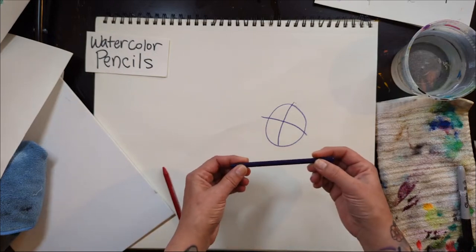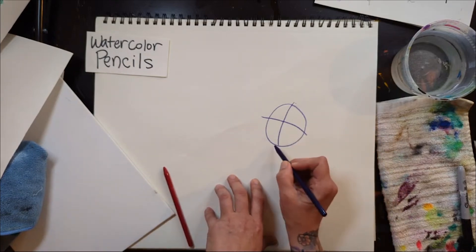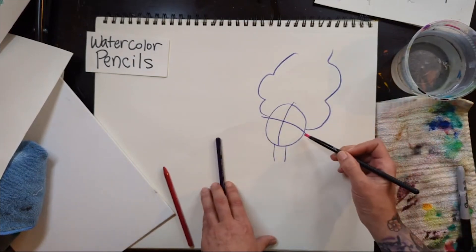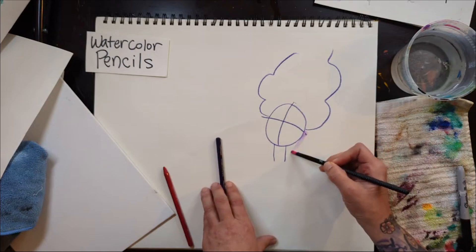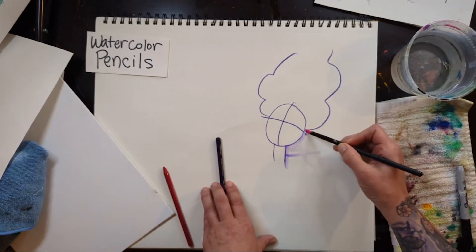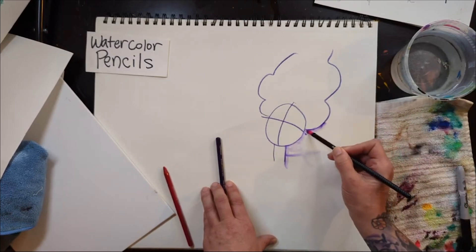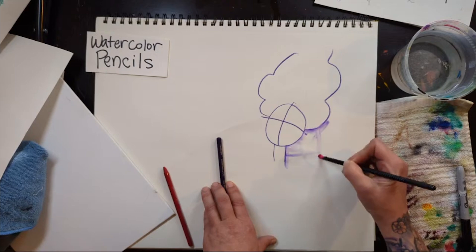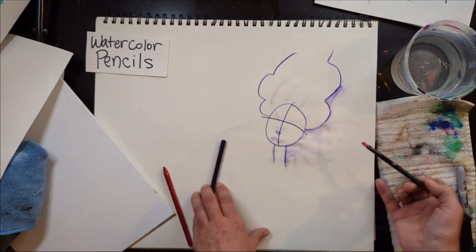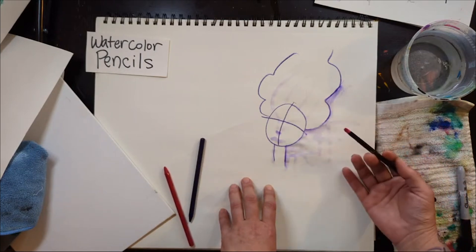It's just watercolor in the shape of a pencil. If I draw here and then simply add water to it, I can do almost anything I want, like I would with regular watercolor. You just have to get it wet enough. You can sketch something with watercolor pencil, add water, and it turns into watercolor paint you can mess with however you want.